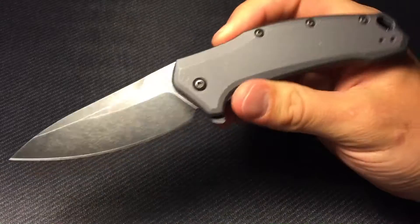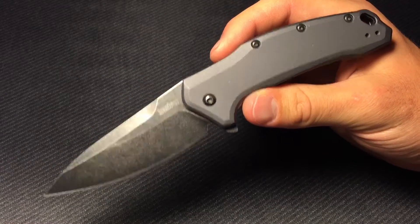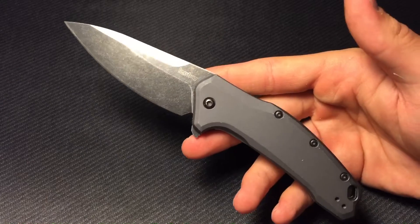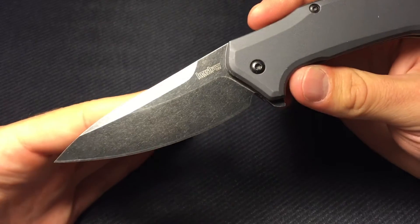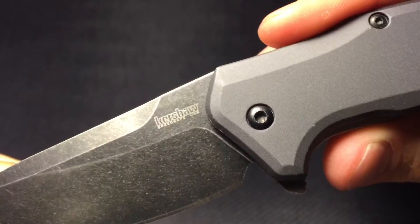I really don't care about the weight — it's kind of hard to say as a knife guy that you don't care about weight, but just how this thing has performed for me, how it looks, and how much I like it, this thing could weigh six ounces and I wouldn't really care. Three and a quarter inches is my favorite length for EDC.